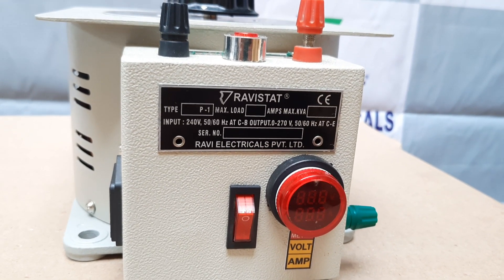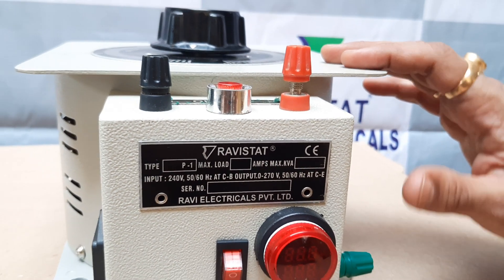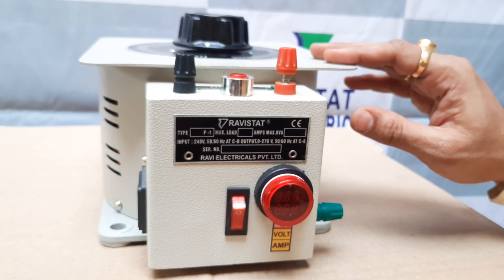Welcome to Ravi Electricals Pvt Ltd. The brand name is RaviStat. This is a variable transformer — a 4 ampere variable transformer, model number 4P1.